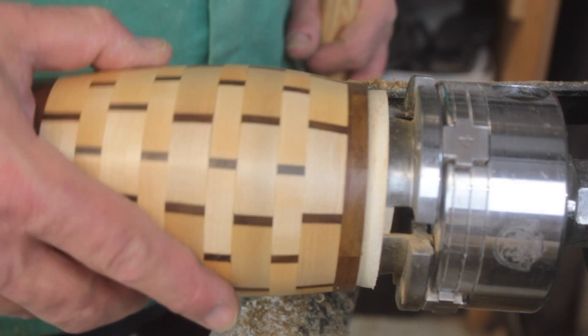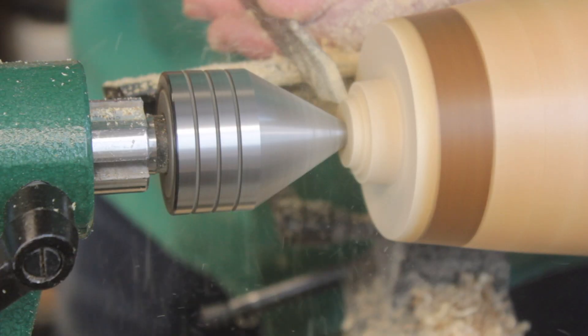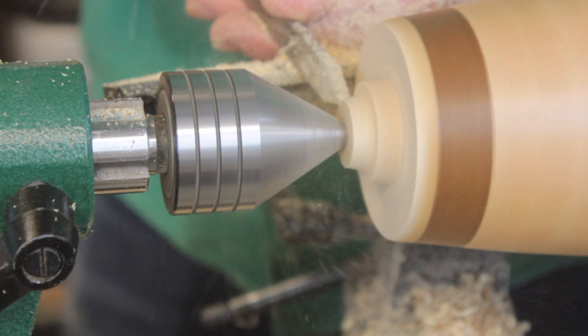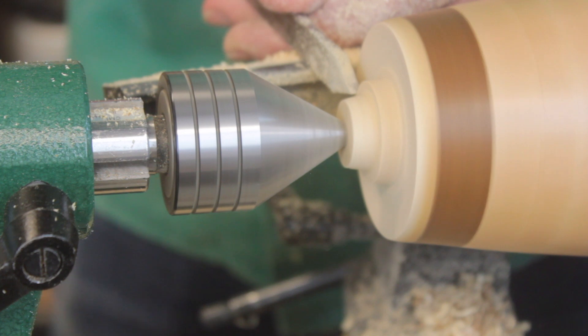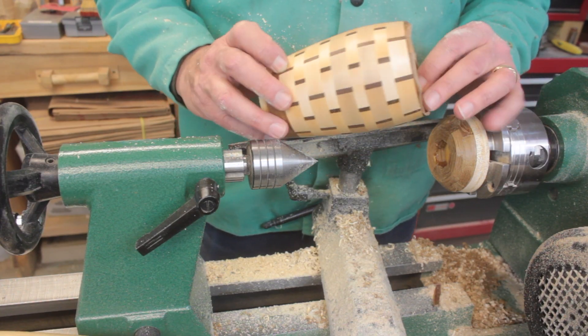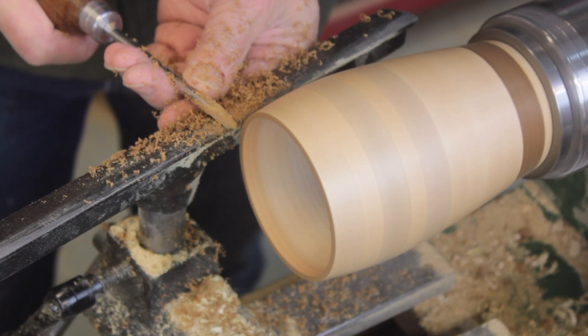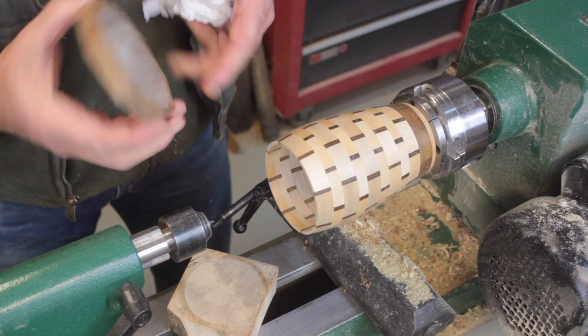I made a cone-shaped block and placed the mug over it, snugging it up with the tailstock. Then I used a parting tool to turn down the block. Everything was going fine, but before I knew it the mug was flying off the lathe. The bottom had a hole in it and the rim was shattered, but the piece was intact. So I cleaned up the broken rim and glued a new piece onto the top.